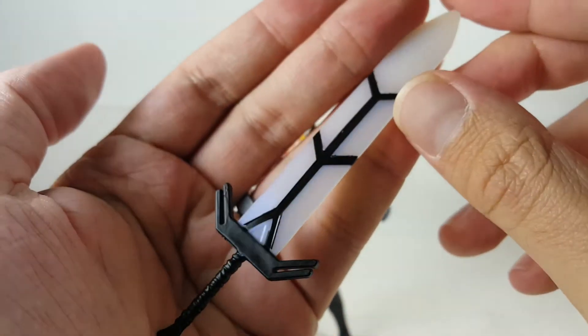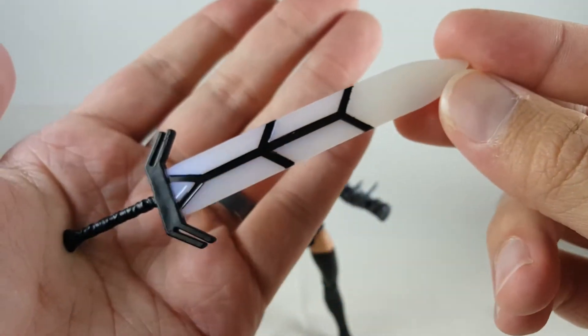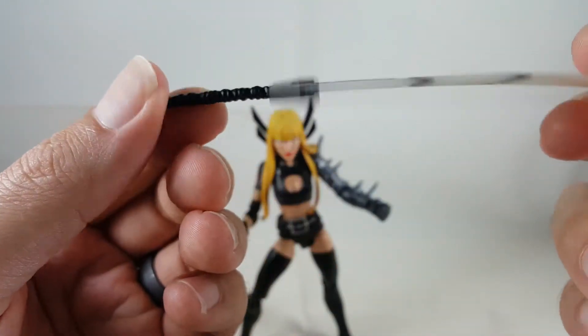This is all nicely sculpted on with black paint painted in there. I really like how the handle looks. It kind of reminds me of like a Final Fantasy sword. You can see nice wraps of the grip. Really cool sword.